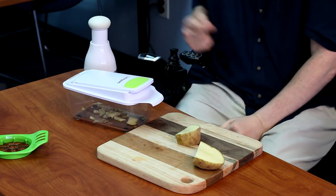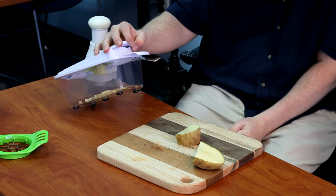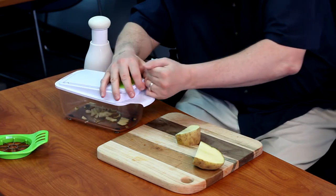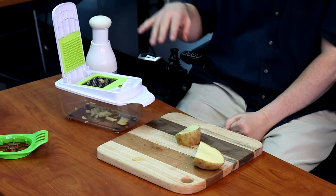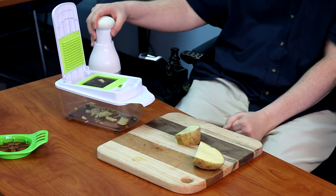It does take a little bit of force but it actually does a pretty good job. It diced it up into small pieces of french fry shape. Be careful when you're cleaning that part out — hopefully you have a dishwasher so you can just throw it in the top rack and not worry about it.